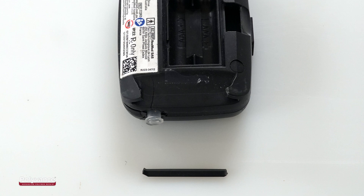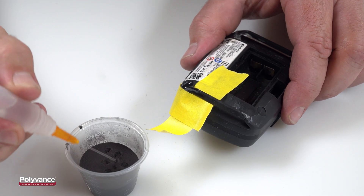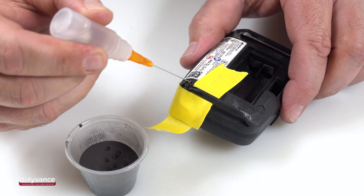In this video, we will show you how to repair the ABS case of a Sleep Apnea Monitor using Polyvance's 2503 Black PlastiFix Repair Kit.